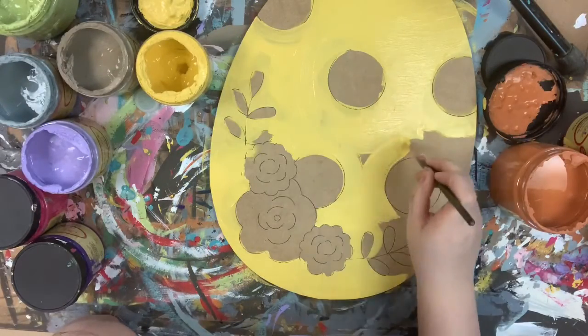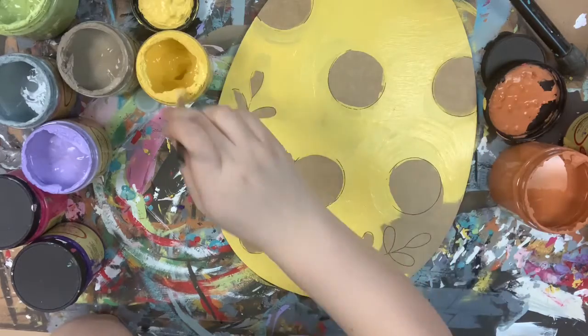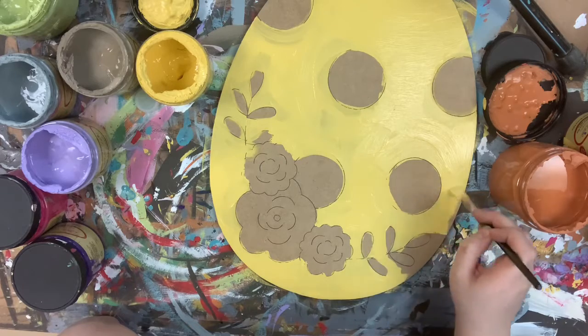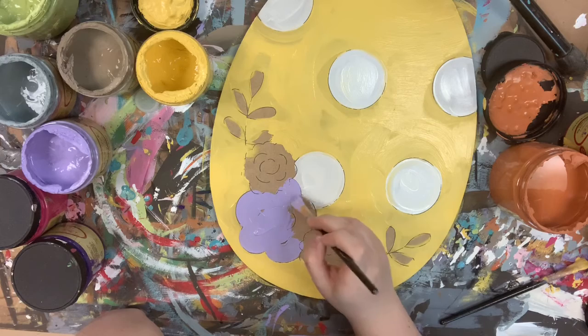I'm going to go in first and base coat my Easter egg in the color Daisy. All the colors I use in this video are Dixie Bell chalk paint, which you can purchase online at buildacross.com along with the brushes, Sharpie brush stroke marker, and cutout that I'm painting.